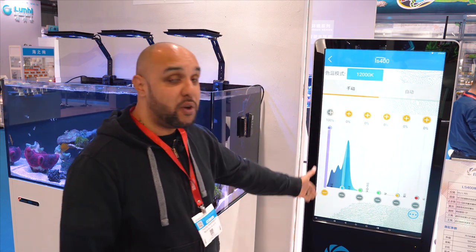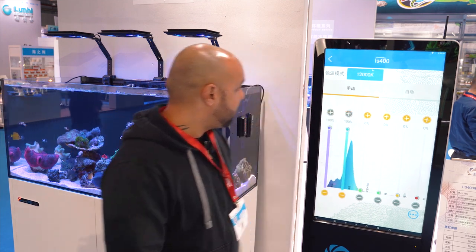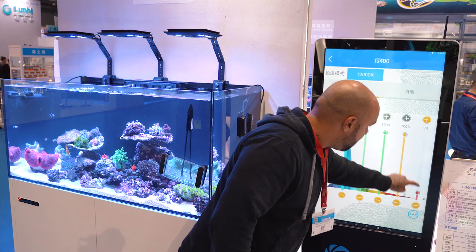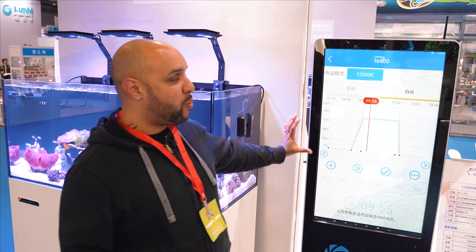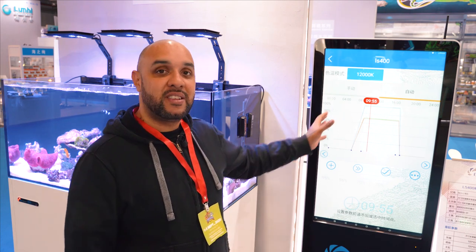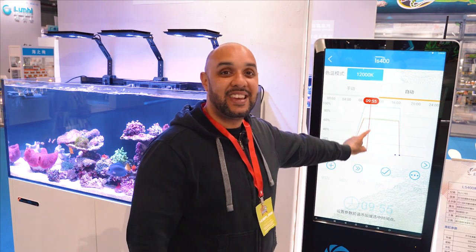In the app you just select different things and control them quite easily. For the lights it's a simple case of sliding the bars up, and you get a spectral graph as you move the sliders. I've tested this app against a spectrometer and the spectrum on screen is very similar to what you'd see with a very expensive spectrometer. As you slide the sliders the lights inside the aquarium change, and you can also program an auto mode to ramp up at a certain time, run at a set level all day, and ramp back down.